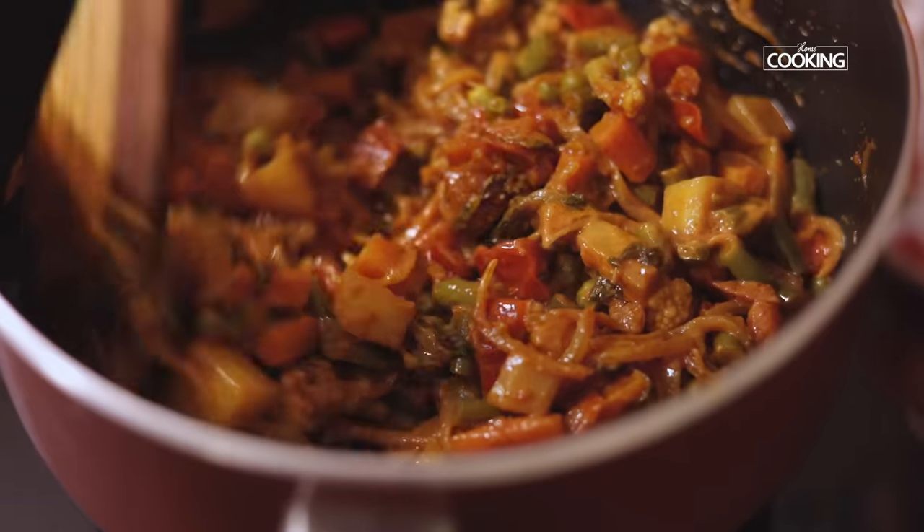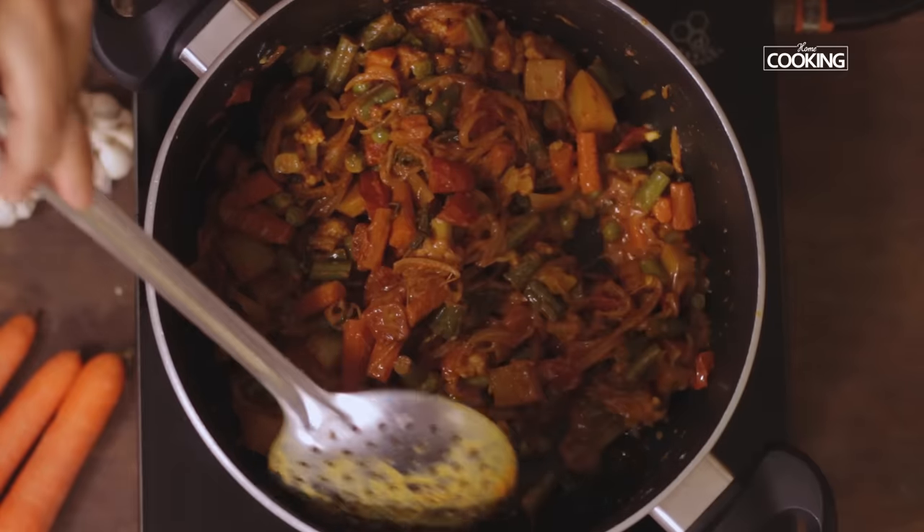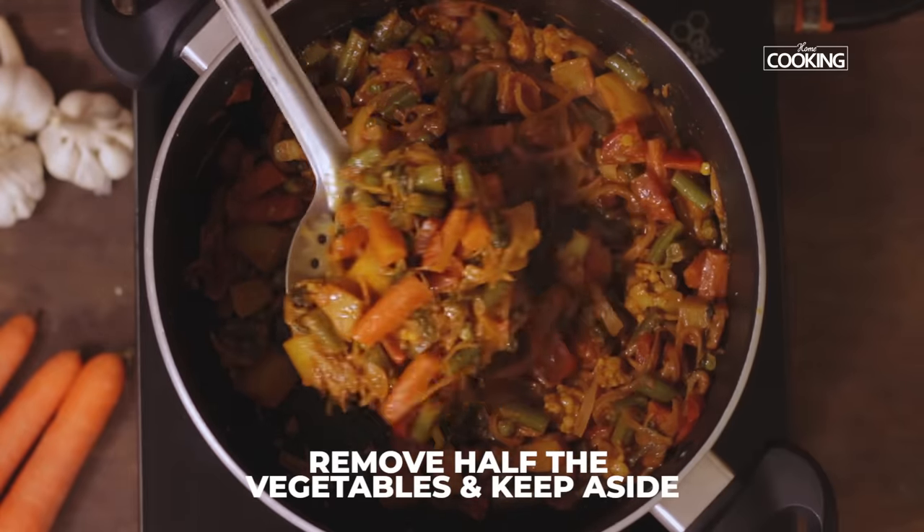Check if the vegetables are cooked — they are almost done. I am going to remove half of the vegetables and keep them aside.